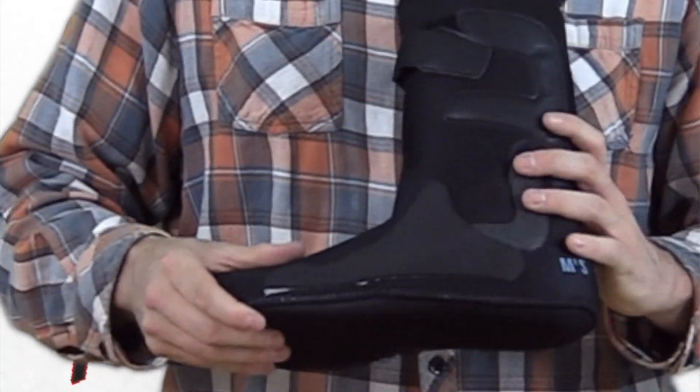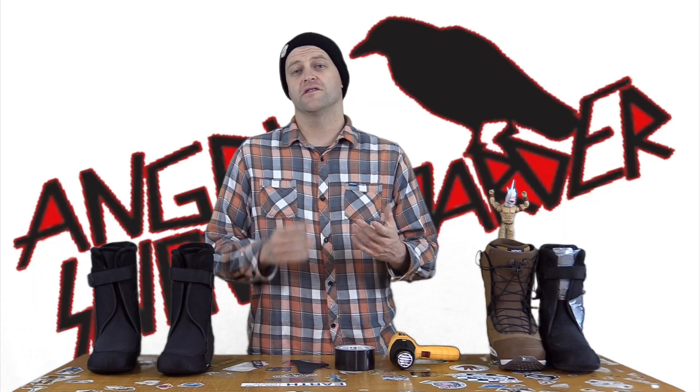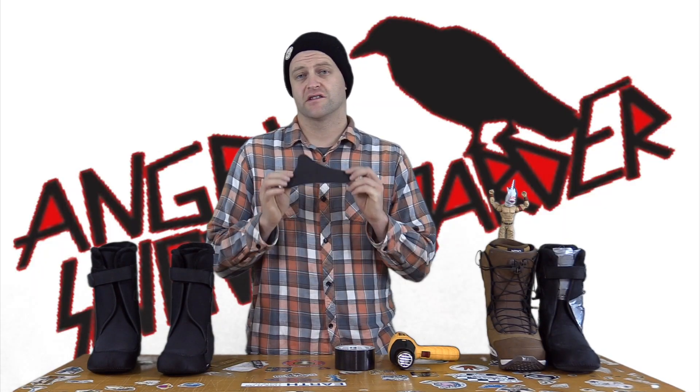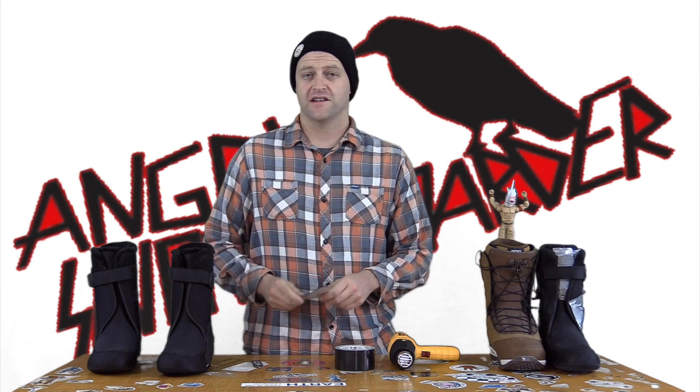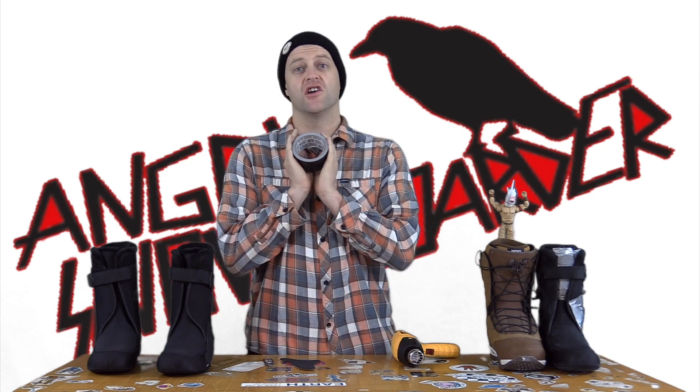It's very easy to use. You can see it right here — I've already put one on. In order to do this fix, you're gonna need four things: a set of narrowing pads, a heat gun, a razor knife, and as always, duct tape.